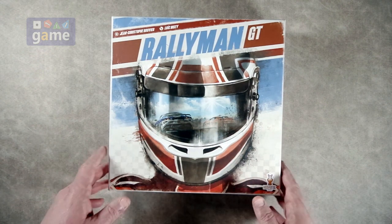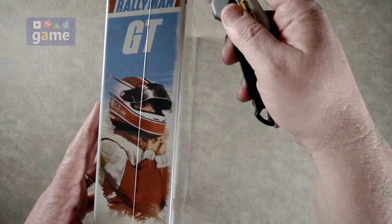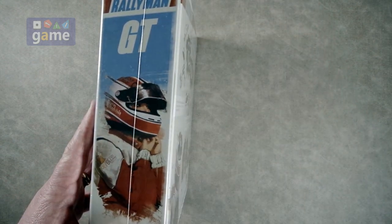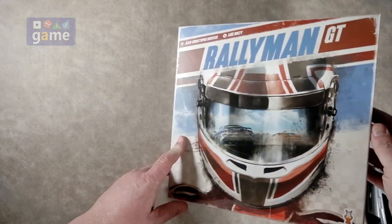Rallyman GT is the retail copy. So let's take a look. It is solo friendly. It is one to six players — not a solo only, obviously. It says it'll play in about 60 minutes.